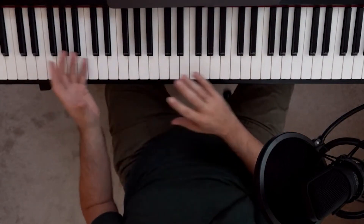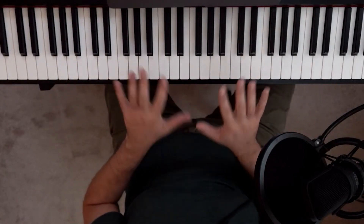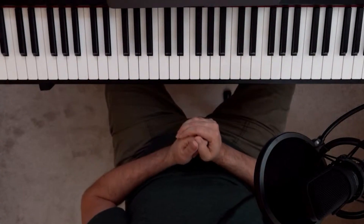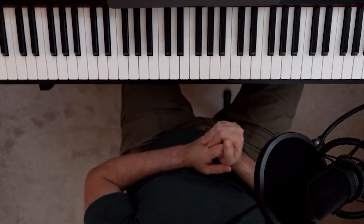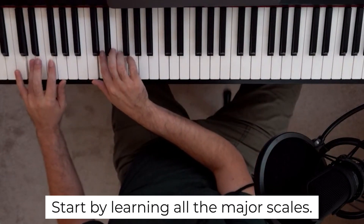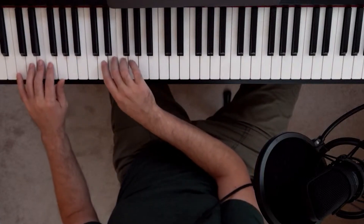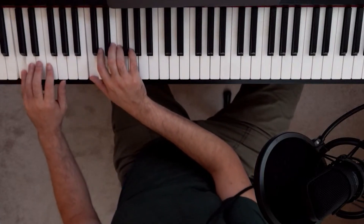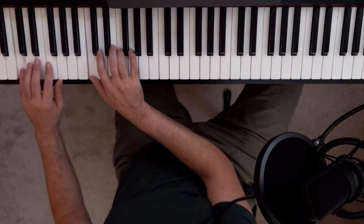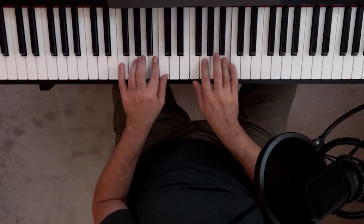By the time you learn all of your scales, you'll know all of your keys. You should first start by learning all of your major scales — just one octave, going up from one note to the next and back down, just to make sure you've got that simple finger cross. Then you want to do two octaves, once you learn them all at one octave.